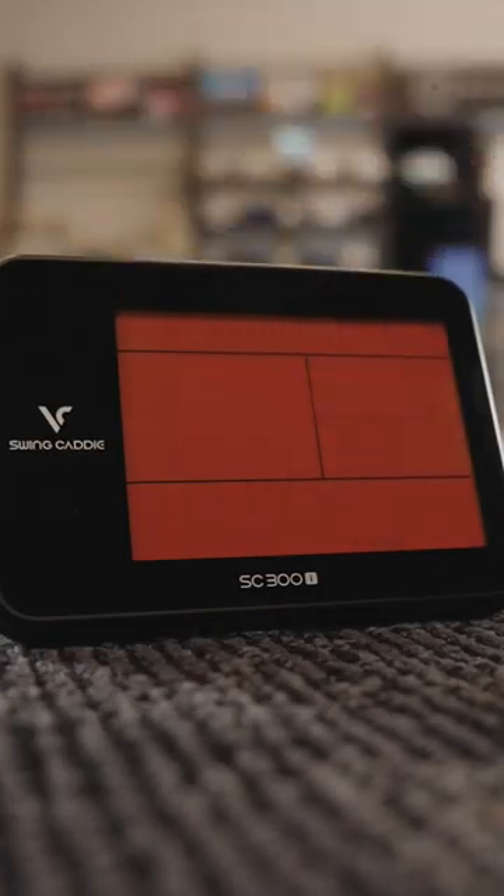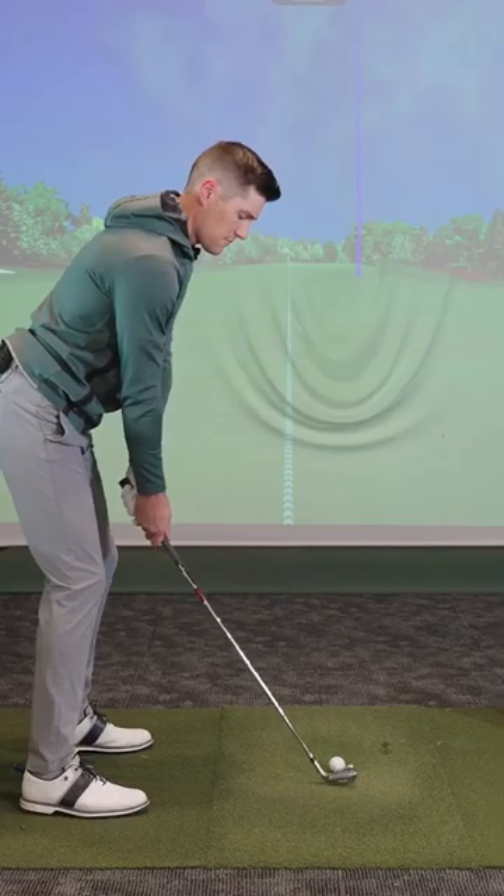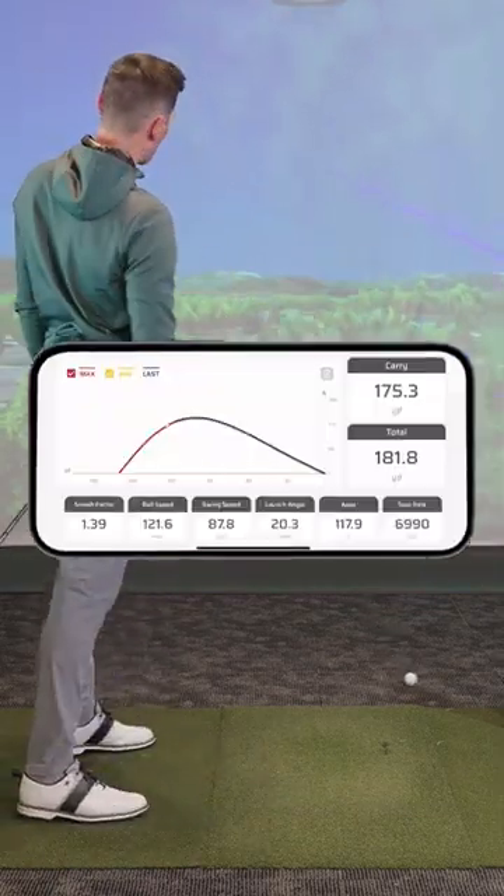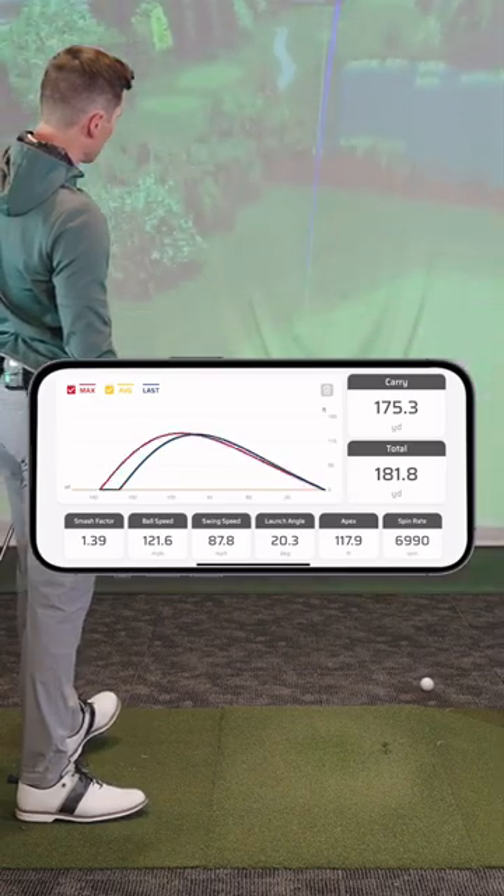Really cool piece of tech — you put it behind you while you hit some shots. A little bit more pure there. That hit the flag! That could have been fun if it just went in.